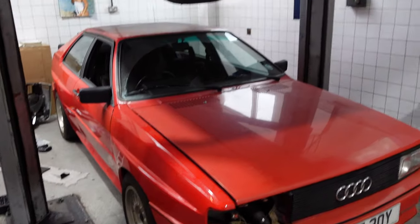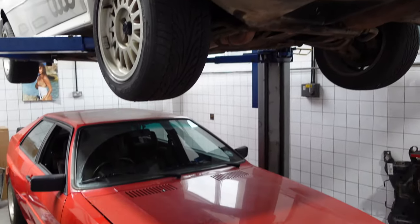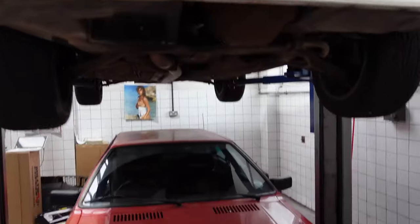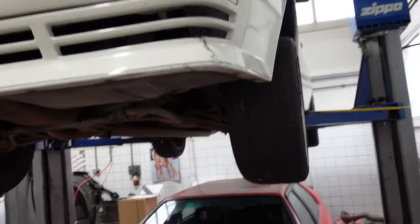Everyone will notice we've got a little classic Quattro corner going on around this side of the workshop — both a pair of original 10-valve Quattros in for numerous bits of work. Pretty cool.